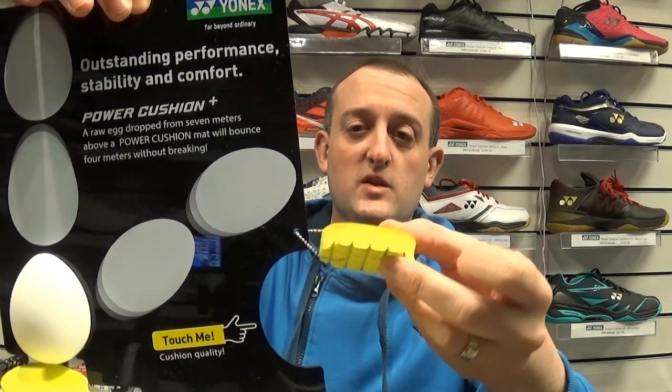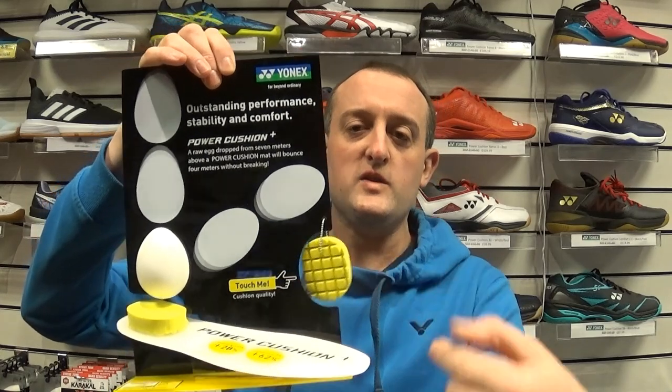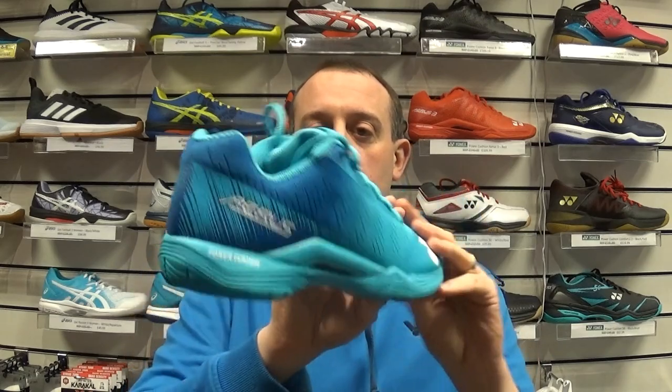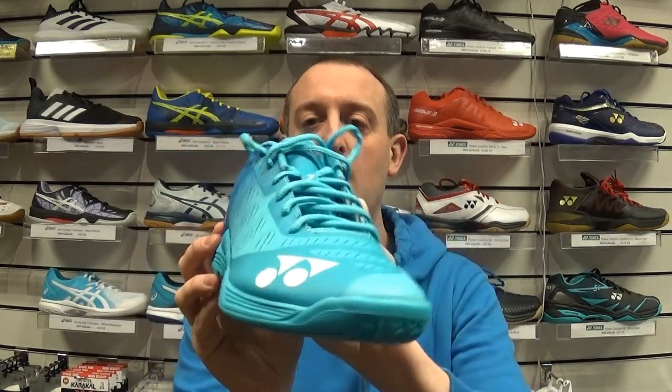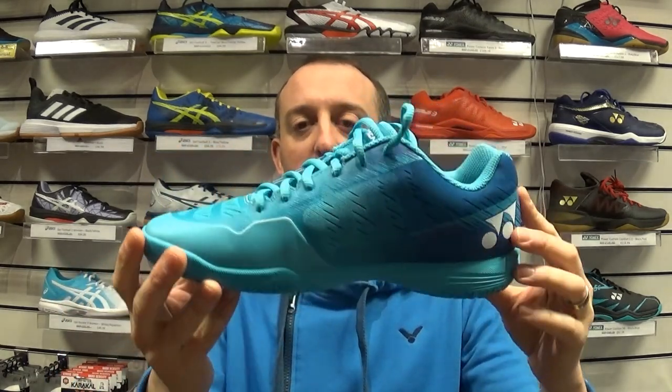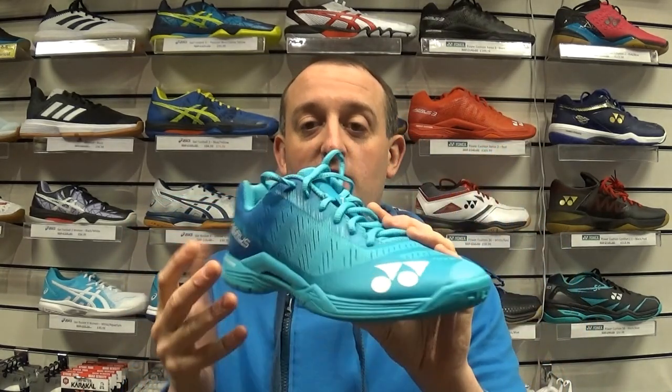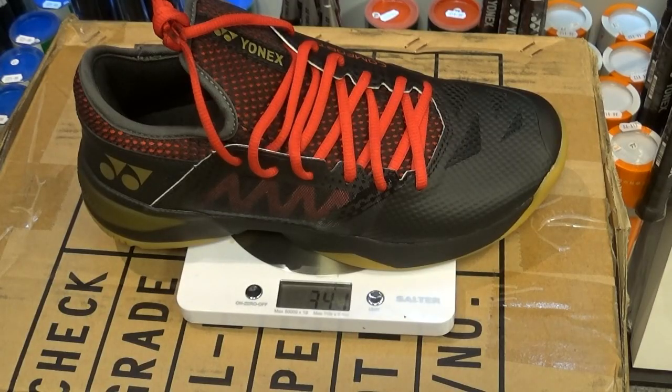I think that was one of the biggest improvements in Yonex shoes recently, and they always boast about you being able to drop an egg onto the power cushion without breaking it. So as you hit the floor it absorbs all the energy and rebounds it into your footsteps. So there we go, a quick spin round the new Aeris Z. I'm just keen to get them on the weighing scales and see if they are actually as light as they say — I always like to check out manufacturer's claims and see if they actually live up to the hype.